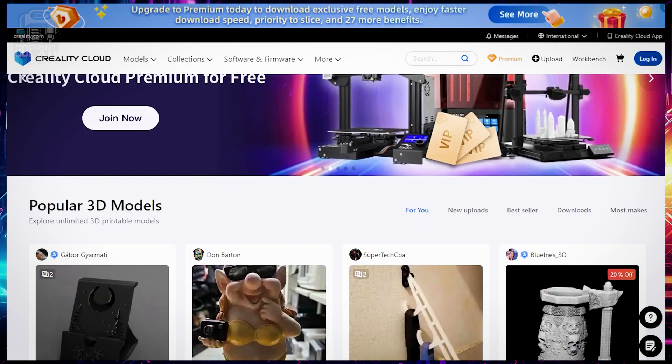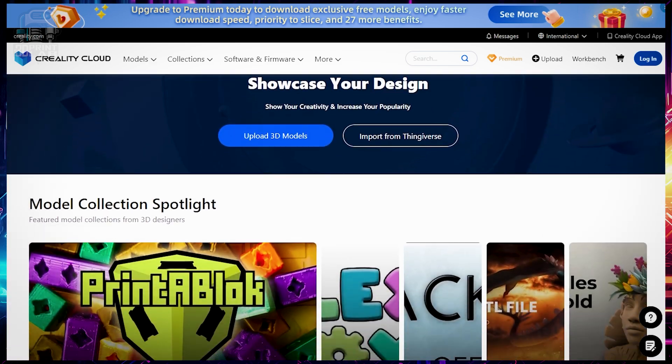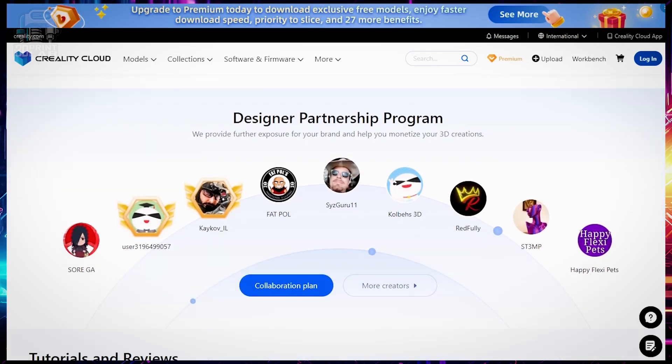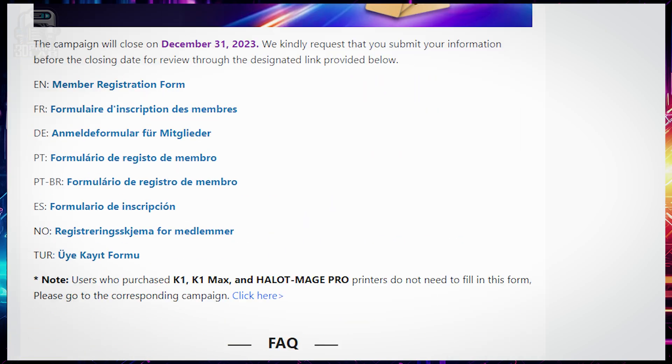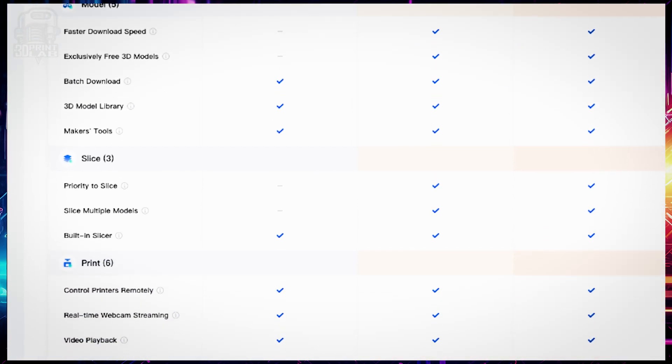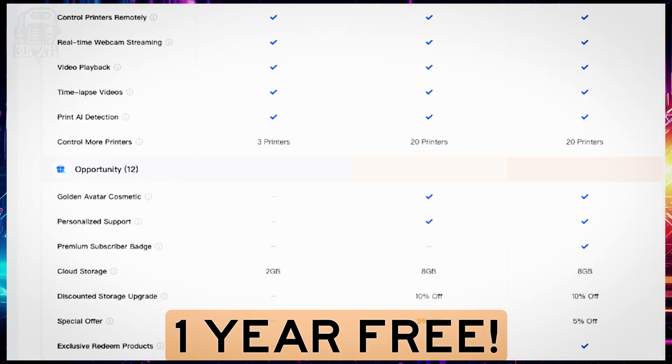The Creality Cloud includes the Creality Print Slicer and the mobile app. Both allow you to send prints to your printer remotely, and while that's great — and nowadays it's kind of expected — the whole thing is still to this day overloaded with advertising. On top of that, they want you to buy the premium version that supposedly gives you priority slicing in the cloud, faster downloads, and a few other perks. Fortunately, it comes with a year free, but I'm kind of scared to think about what it's going to be like when that goes away.